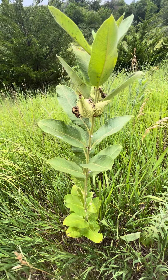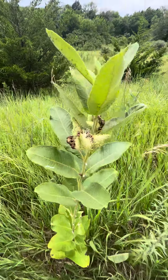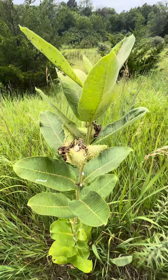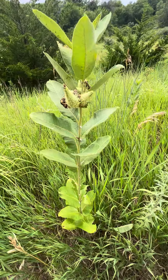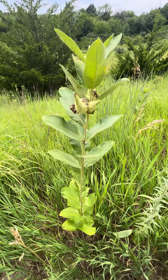Everybody can grow this in your yard. It requires zero maintenance and watering. It's just a beautiful prairie plant and pollinator plant — anybody can grow common milkweed.